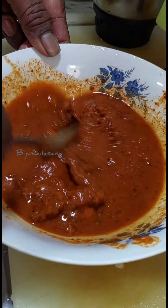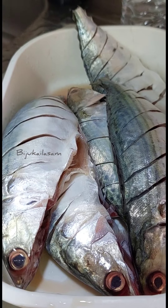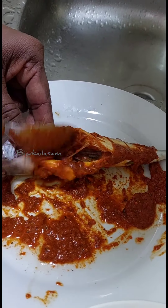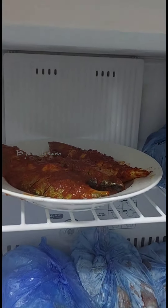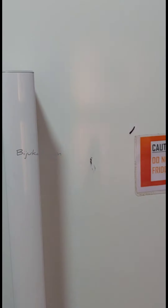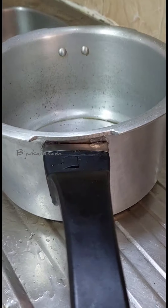Now we are going to let the mix rest in the fridge for 10 minutes. I'll show you how to use this product.